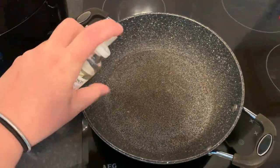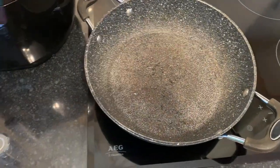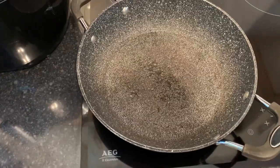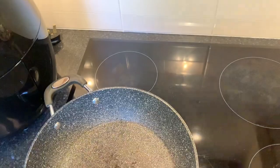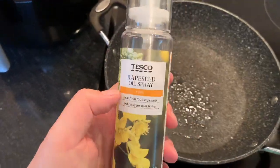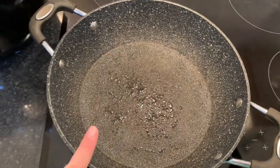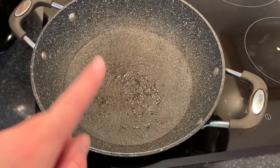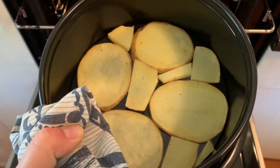I'm not a massive fan of Fry Light - it's a chemical thing - so I like to use spray olive oil or rapeseed oil. These are half a syn for five sprays, so I've used 10 sprays which is one syn. The potato base looks a bit dried out so I'm going to put it back in for another 10 minutes.